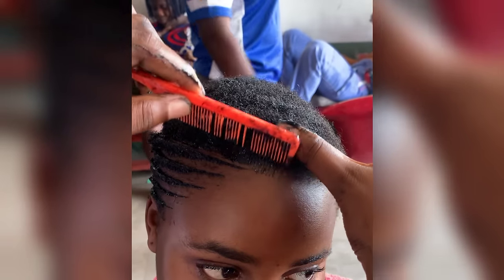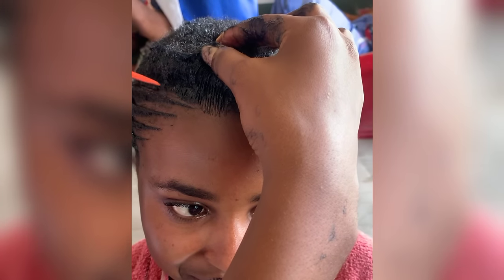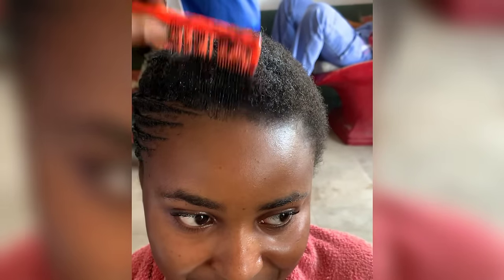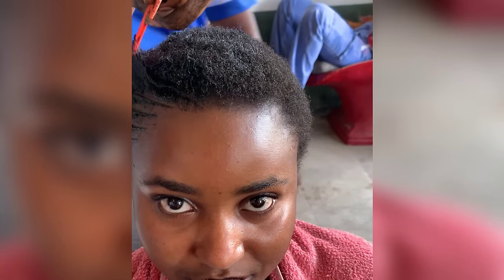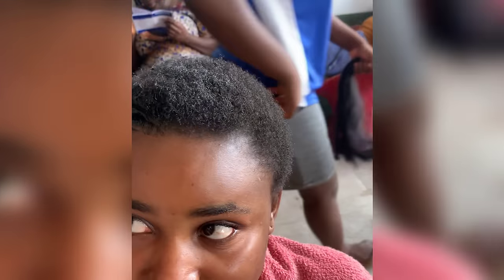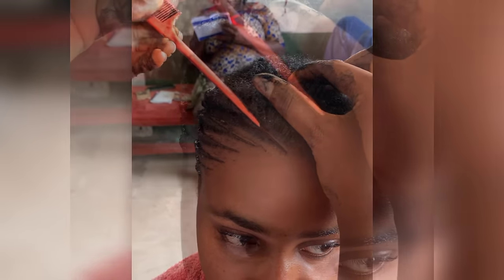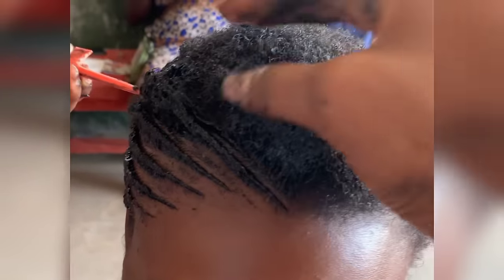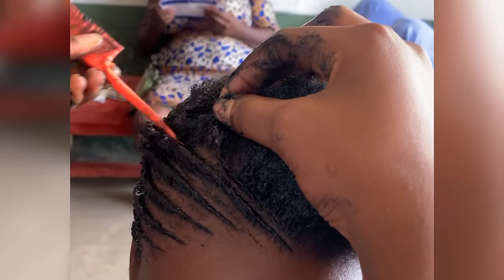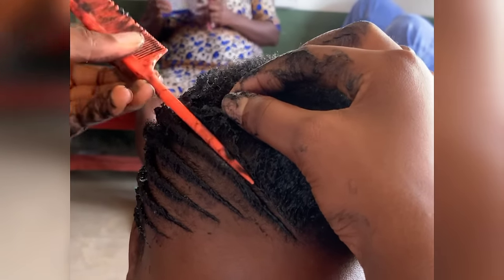If you don't want to use starch to make it last longer, I'll also tell you what else to use. But if you don't want it to last as long, you can just use gel and wear it for about two weeks. And the comb-out is a very beautiful style — I'm going to do a video of the comb-out so you can see how beautiful it looks.